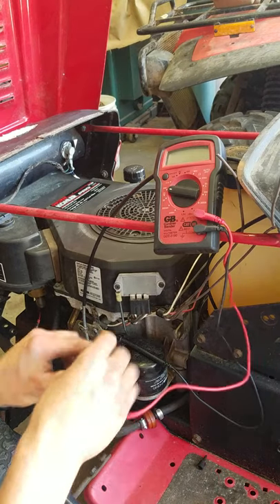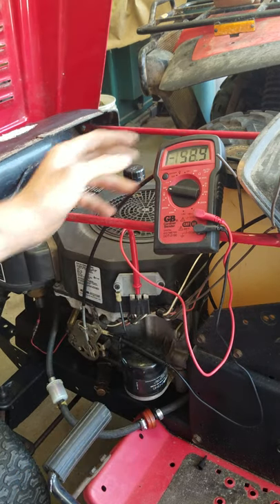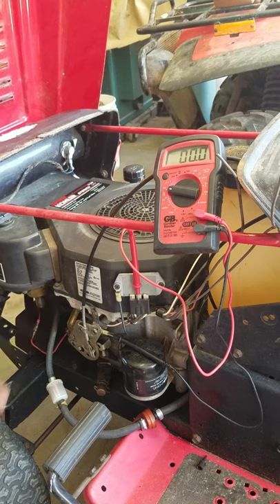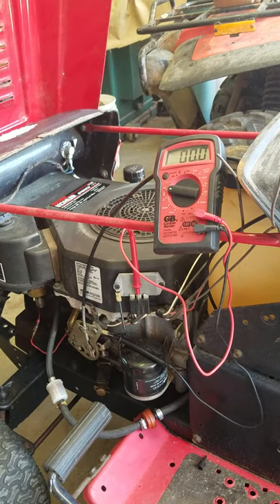First of all, to show that it's good, it should be getting around a 14 volt charge out of it. This one does do that, so it's a pretty good little voltage regulator. Let's start it up here and show it.